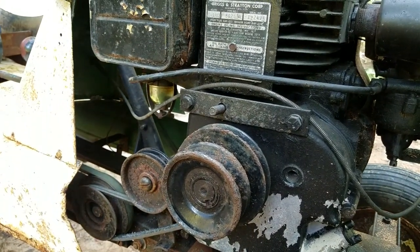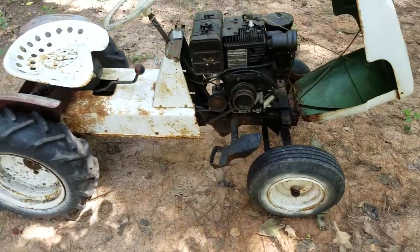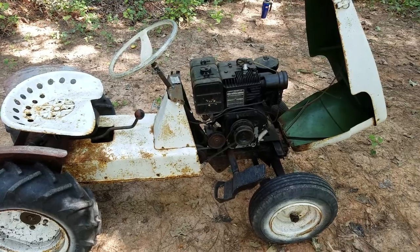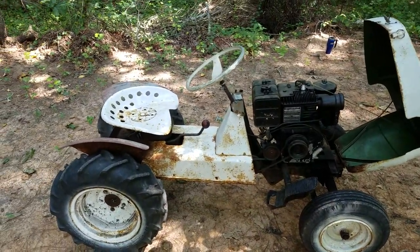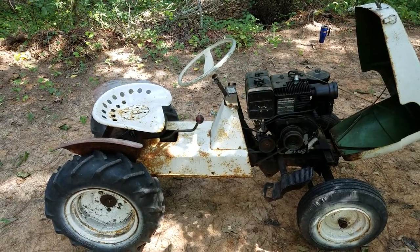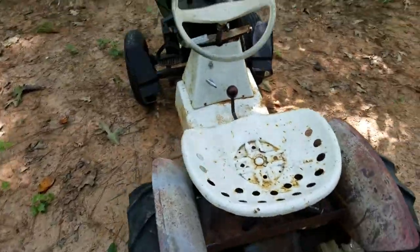I'm almost ready to start putting it together. I want to get the mower deck attached. Implements are very hard to find for these — I got three of the two-bladed decks and I'm looking for some three-bladed decks for my later model Executives. I just bought another Lawn Chief yesterday with a seven-horse Kohler in it. That one is going to get restored to go with my Executives and my Porter Cable.